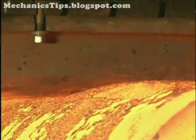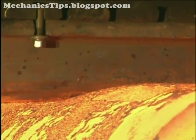To withstand forging temperatures, abrasion, and impact, dies and accessory tools are usually made of hot work tool steels or medium carbon alloy steels.